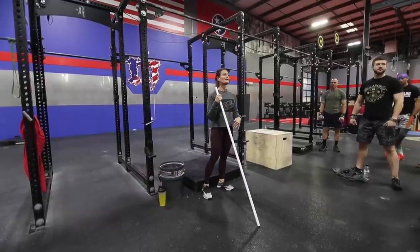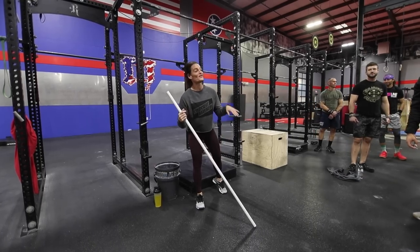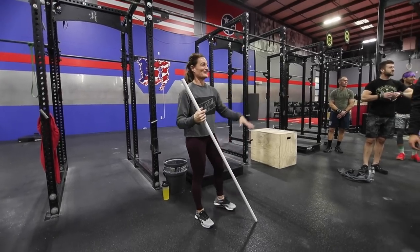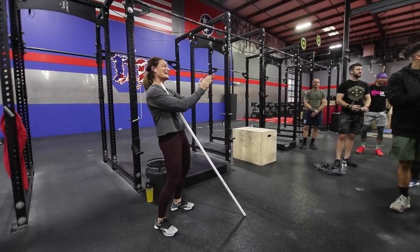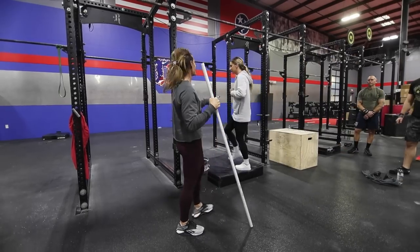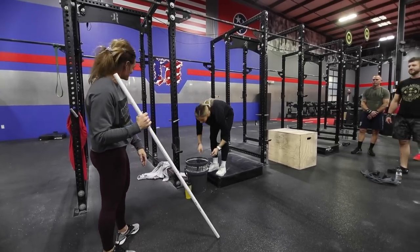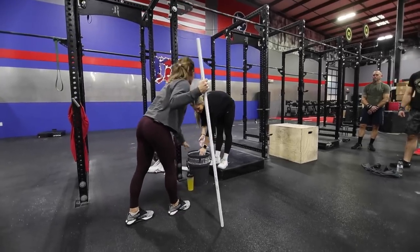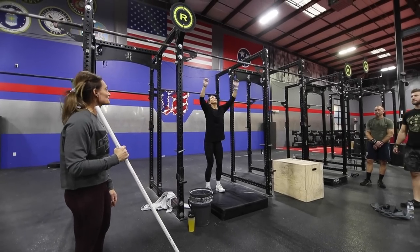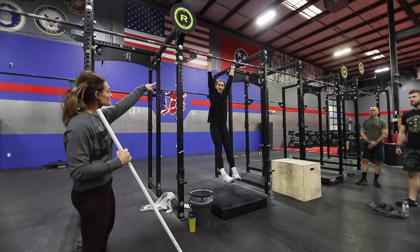Bailey volunteered to demo some butterfly chest-to-bar. Let's watch Bailey's chest-to-bar pull-up. We'll watch both kipping and butterfly. Good — watch the wrist — good, awesome. Turn around so we can all see.